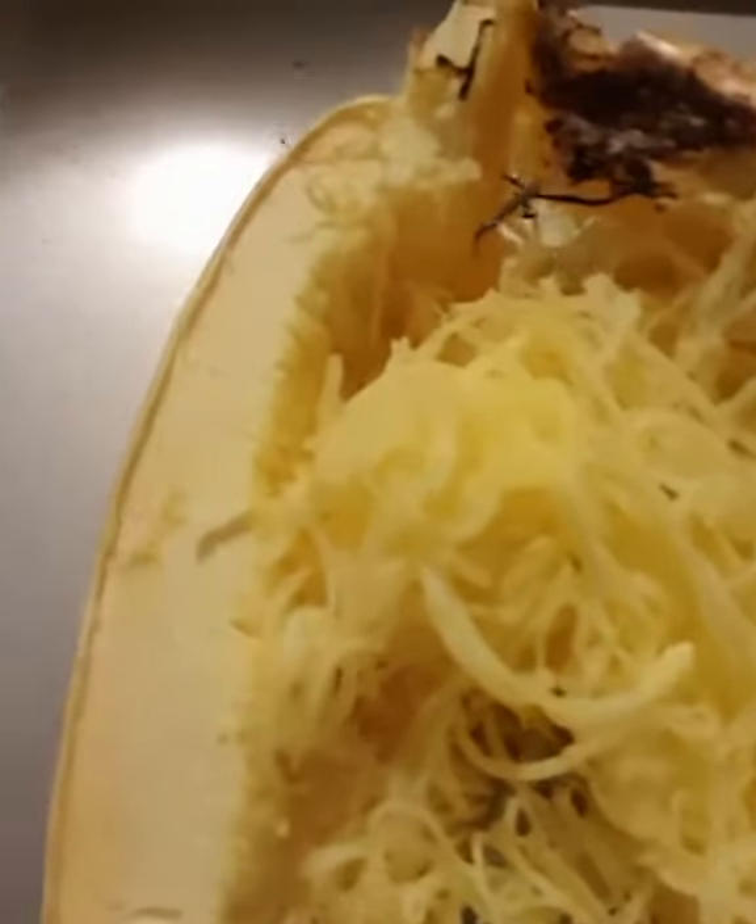You will not believe this — I definitely attempted to make spaghetti squash and you will not believe how good it looks. Come on, look at that! I still have to scrape this one, but it tastes pretty crunchy when you first chew it, which is not what you'd expect since it is squash.